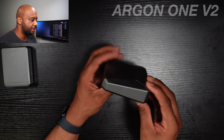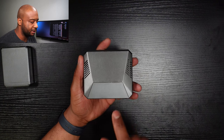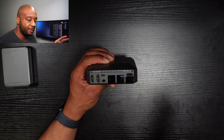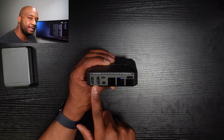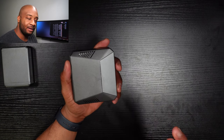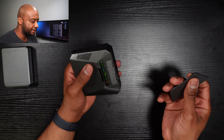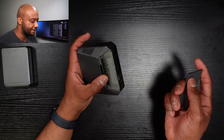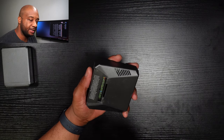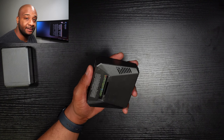The Argon 1 v2 is a favorite of mine — you have that wedge shape, ventilation, and a fan in the middle for active cooling. On the back it reorients the IO for the Raspberry Pi 4, giving you a full-size HDMI along with the rest of the IO. It's a cool-looking case I'd recommend for makers or anyone who wants a clean desktop setup, and the removable lid exposes labeled GPIO pins.